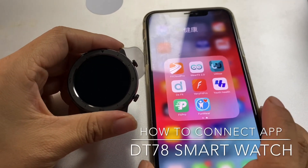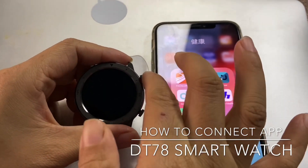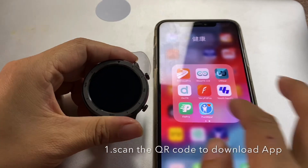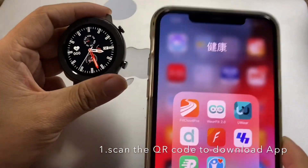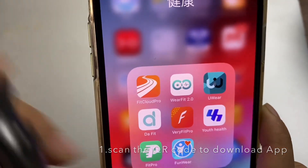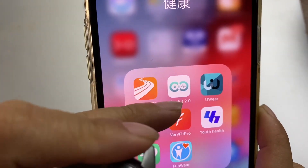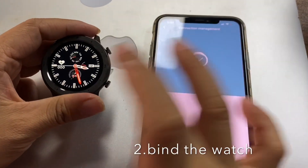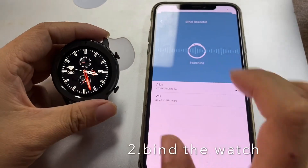Hello everyone. Let me show you how to connect the app from the DT78 smartwatch to your phone. First, you should download the app from your manual. This app name is WellFit 3.0. Now open your watch and begin searching.